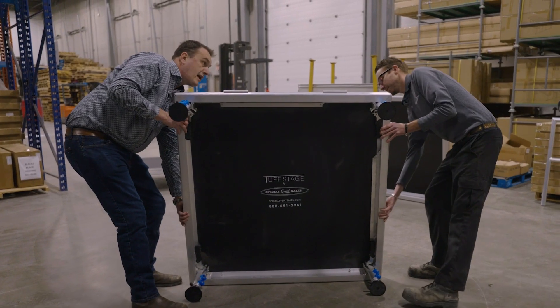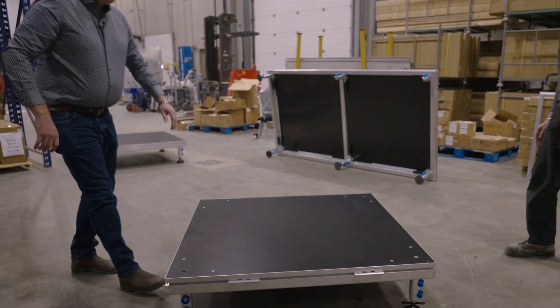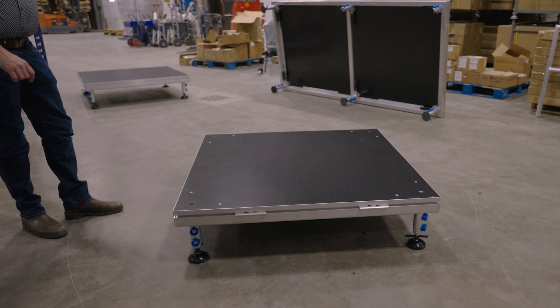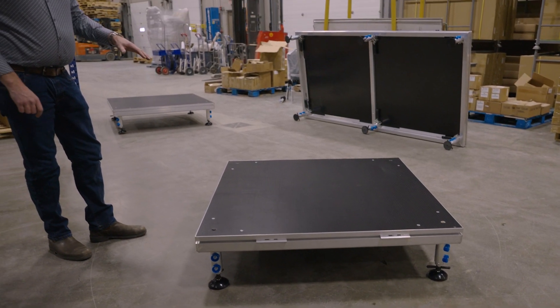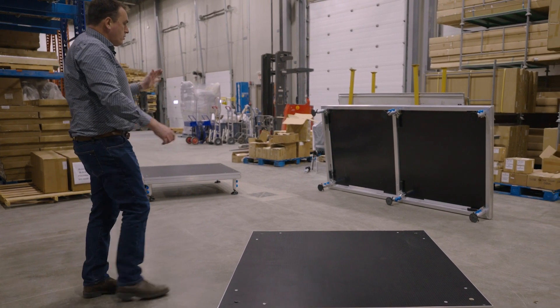Stefan, my assistant, is going to give me a hand to get these in place. And then it's as easy as that, and we set it down.